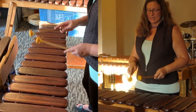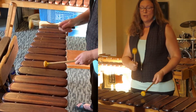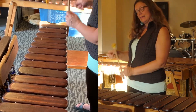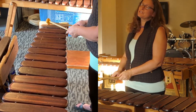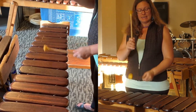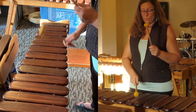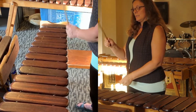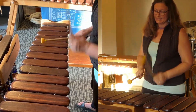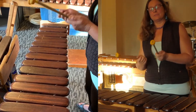Same thing for our answer. We're going to start on D, right, left, right, left, up to A, right, left, right, left, and then we're just going to walk it down: G, F, E, D. So one E and a, two E and a, three E and a, four E and a. The whole thing sounds like this.